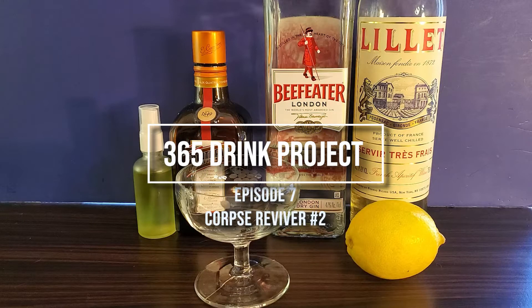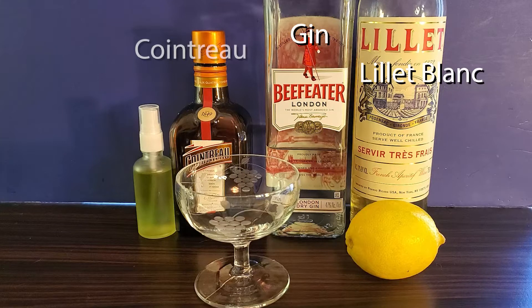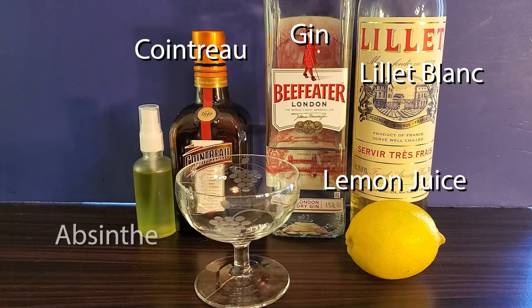Today for the 365 Drink Project we have the Corpse Reviver number 2. For this, you will need London Dry Gin, Lille Blanc, Cointreau, Lemon Juice, and Absinthe.